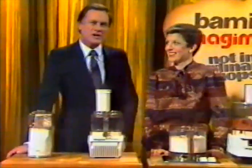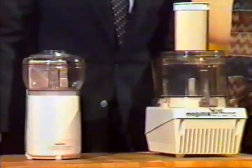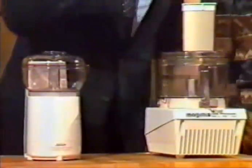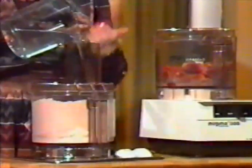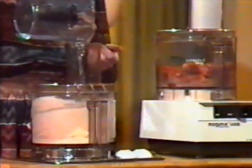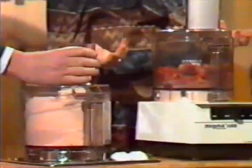Ladies and gentlemen, great chefs around the world recommend Magimix, the original French food processor. They recommend Magimix because some processors are very noisy — but Magimix, by comparison, is quiet. Magimix is also designed to process small or large quantities. You can process from half a cup to one kilo of flour, so you can prepare scones, pastry, or homemade bread.